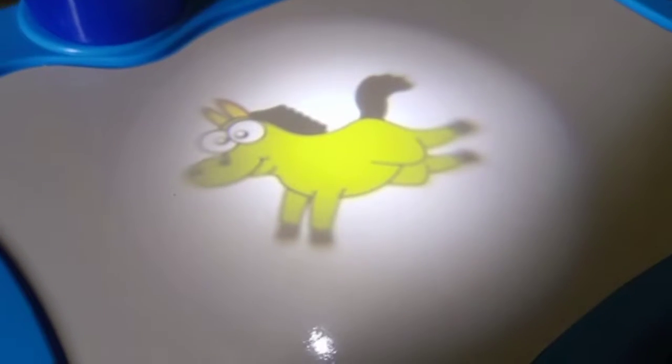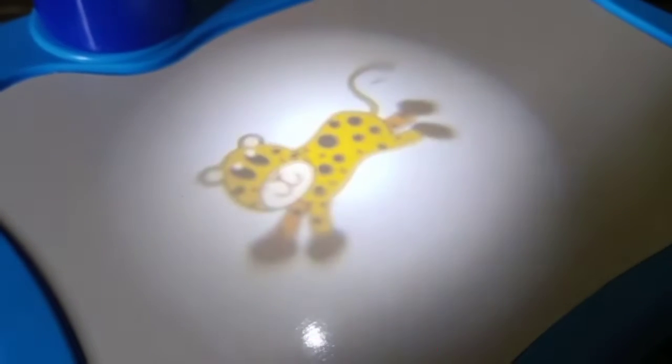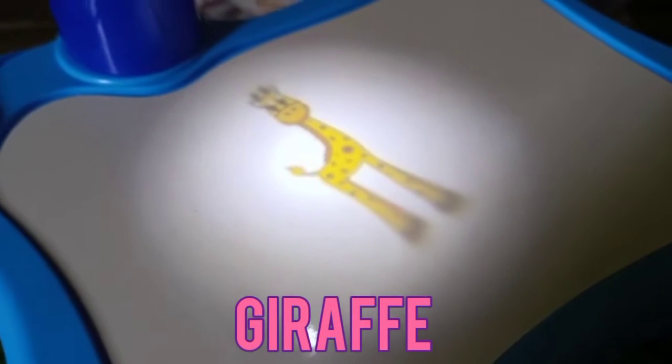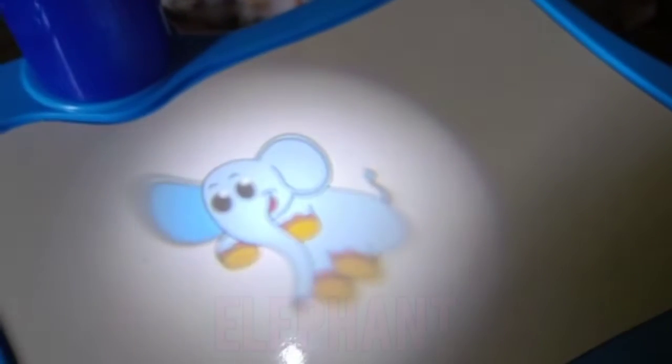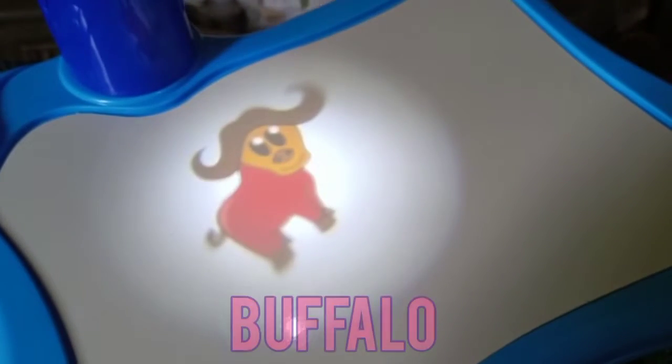Pony, goat, monkey, cheetah, giraffe, elephant, lion, buffalo.